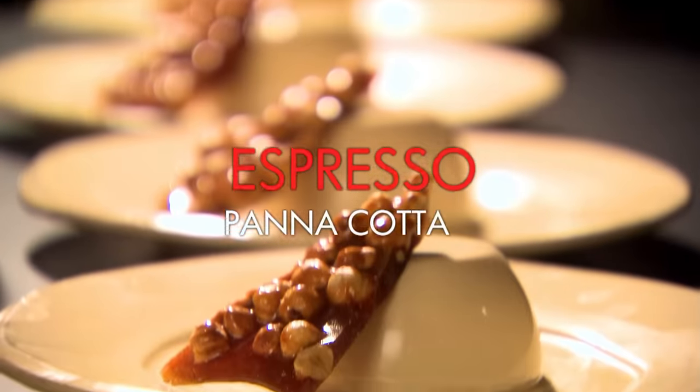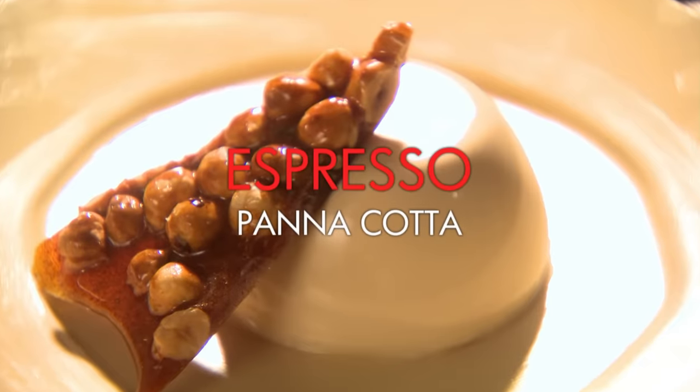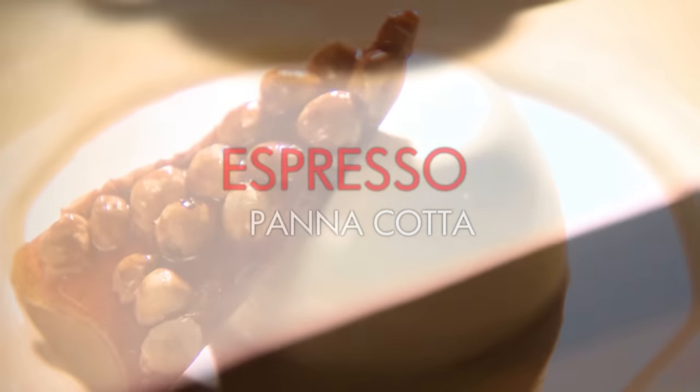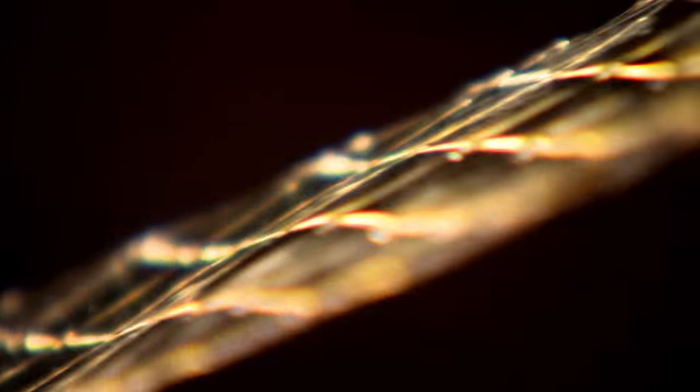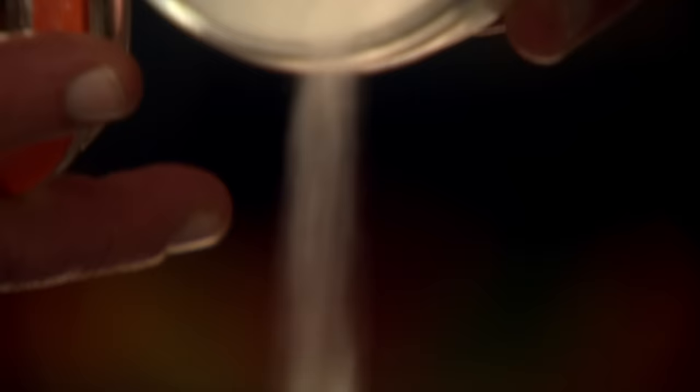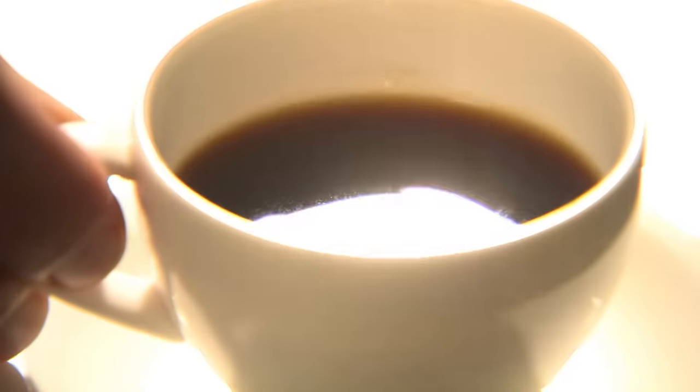For pudding I'm making one of my absolute favourite Italian desserts — panna cotta with that quintessentially Italian flavouring, espresso. Start by immersing two leaves of gelatine in cold water and leave to soak. Into a small saucepan add caster sugar, cream, milk, and a shot of good strong coffee. Gently bring to a simmer and remove from the hob.